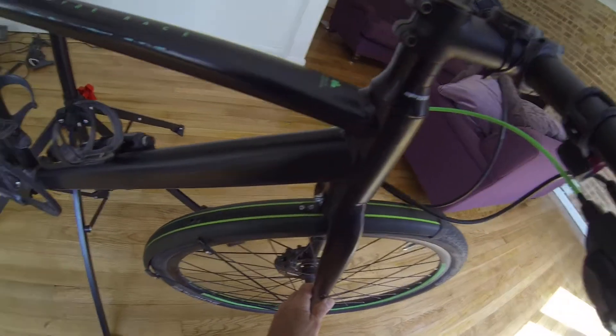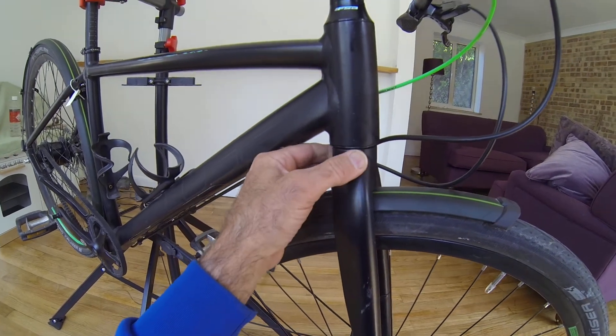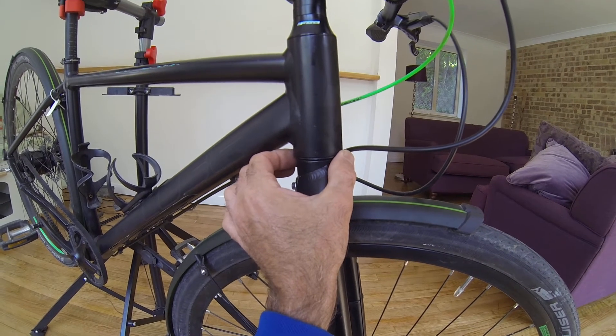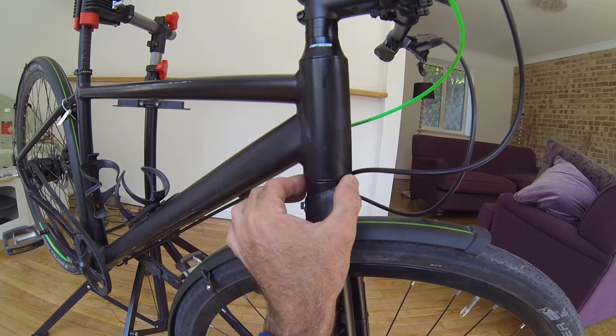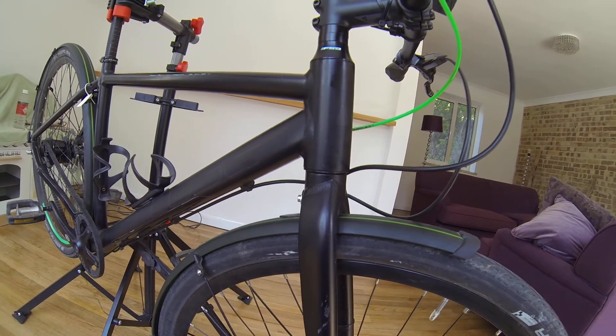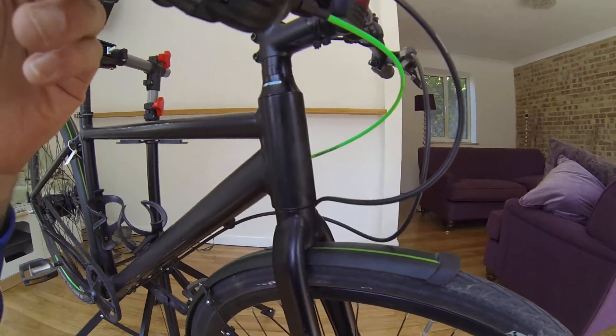You can grab the forks, or put the bike on the floor and push it forwards and backwards, and put your hands there to feel if you get any movement. Grab hold of the forks and pull them forwards and backwards to check for any play.